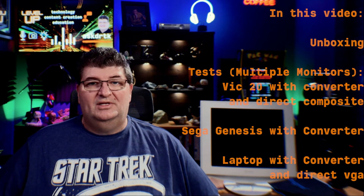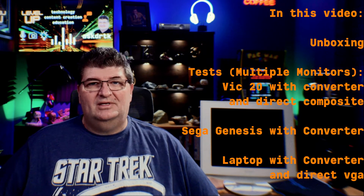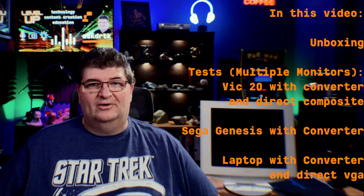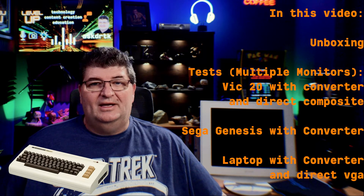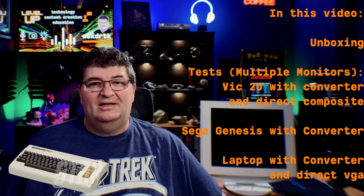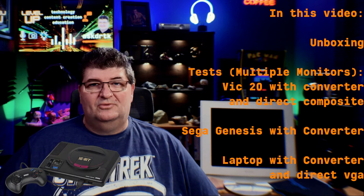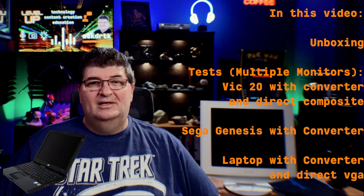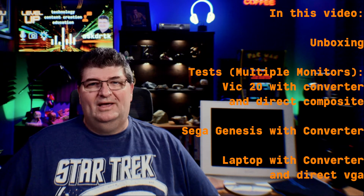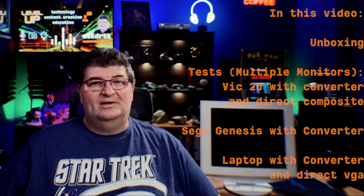In this video I'm going to unbox the Neotech AV slash S-Video to VGA converter, then we'll test it out. I'll hook it up to my Sony SDM HS74P VGA monitor and we'll look at the VIC-20 AV output through the converter. We'll also connect the VIC-20 to my EOYO 12-inch monitor, which has both composite AV and VGA inputs, for a direct comparison. We'll test a Sega Genesis through the converter, then hook up an older laptop that has both VGA and S-Video output for another direct comparison. Finally, we'll connect the Neotech to an HP 2020 monitor to see how it handles the scaling.